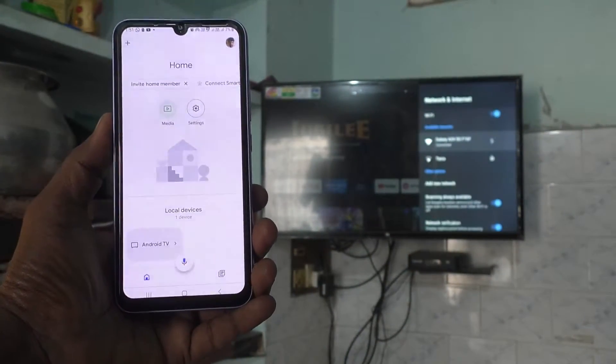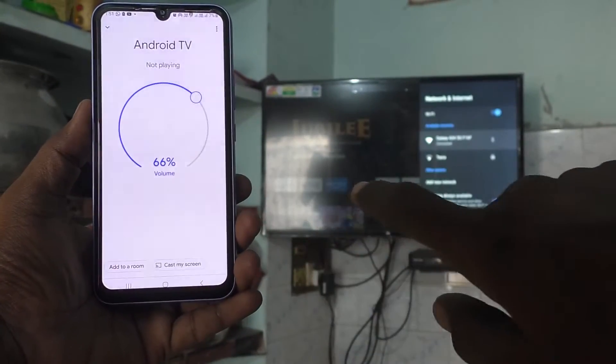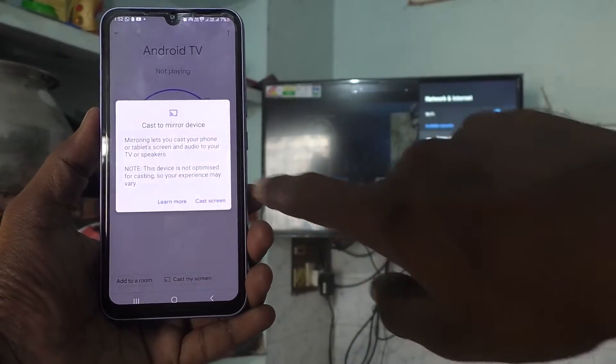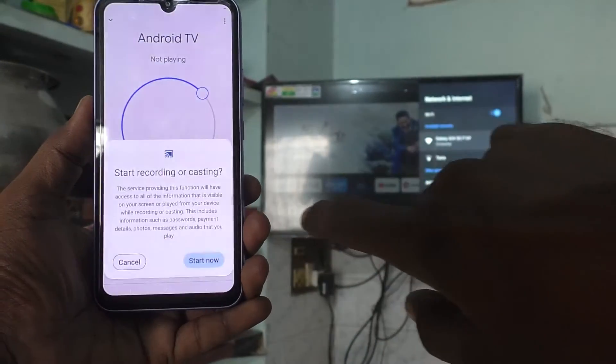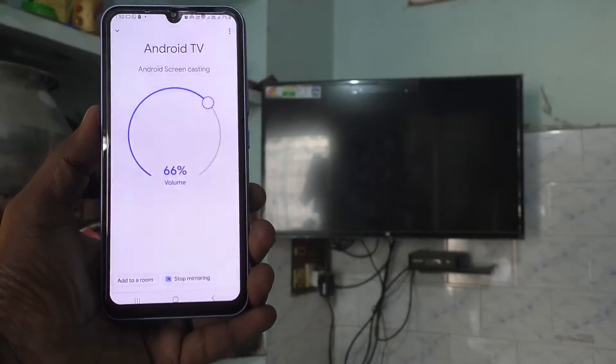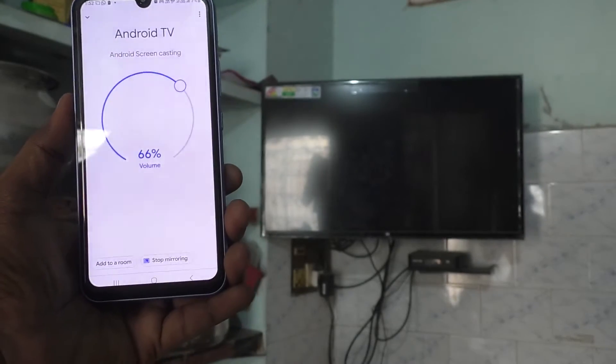Go to the Google Home app and open it. You will see the signal from your TV — our TV is showing here. Click it, then click on Cast My Screen, then click Cast Screen, and click Start Now. Screen mirroring will start — just wait a few seconds and the phone screen will be mirrored to your TV.